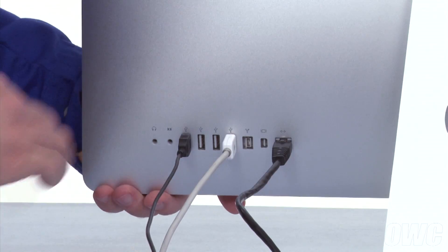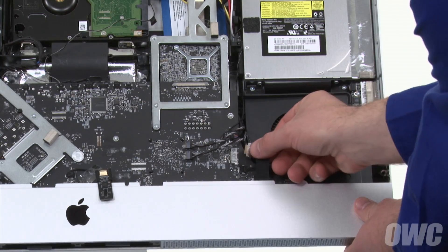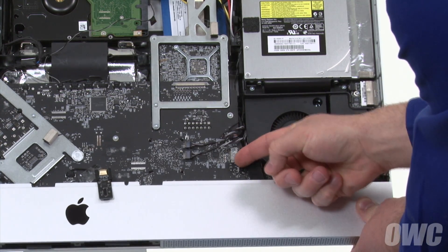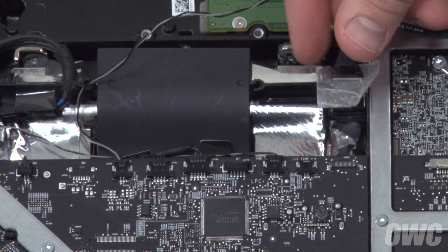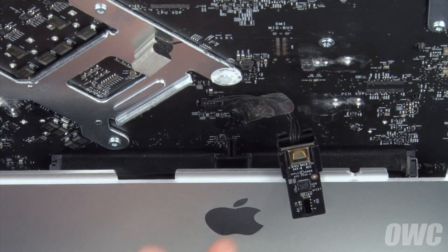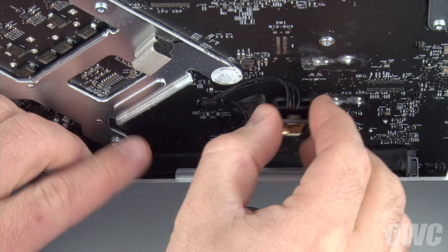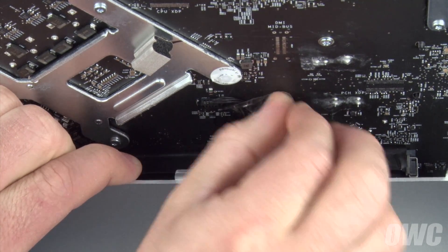You can then remove the cables from the back. If you unplugged it earlier, reattach the audio connector cable by aligning the connector with the port and sliding it in until it clicks. Next, reattach the airport cable by aligning the connector to its socket, pressing them together, and using the tape to hold it in place. Next, peel back the tape holding the IR sensor in place, slide the sensor down over the bracket behind the Apple logo, then use the tape to hold the cable in place.